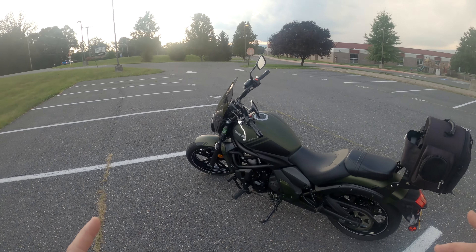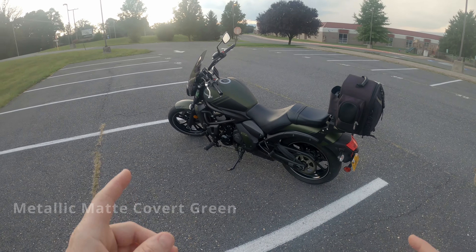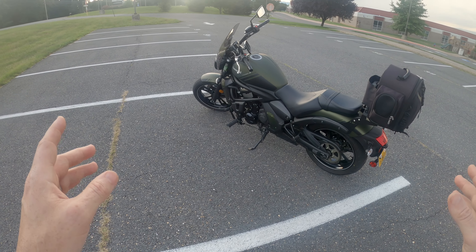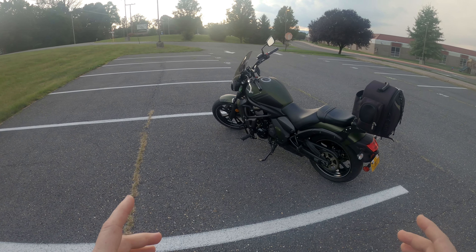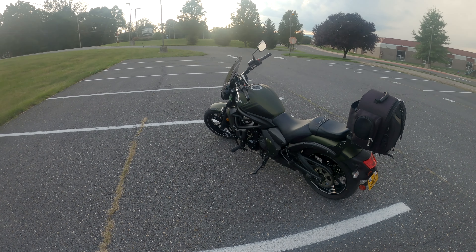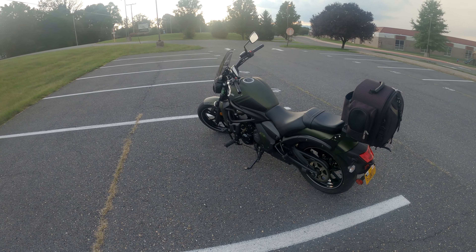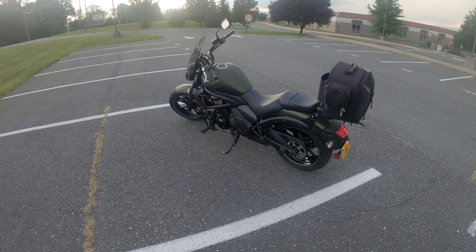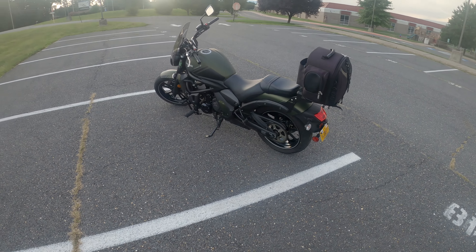Welcome back. This is a 2019 Kawasaki Vulcan S ABS Edition in matte green. This is my wife's bike. We bought this secondhand — we're the third owner. It came from a dealership about two to two and a half hours from here. The original owners bought it for his wife, put about 300 miles on it, and sold it. The second gentleman had it for a year or two and wanted to move up to something bigger.